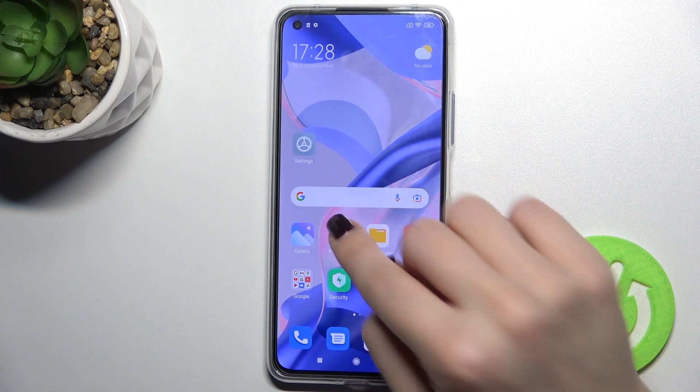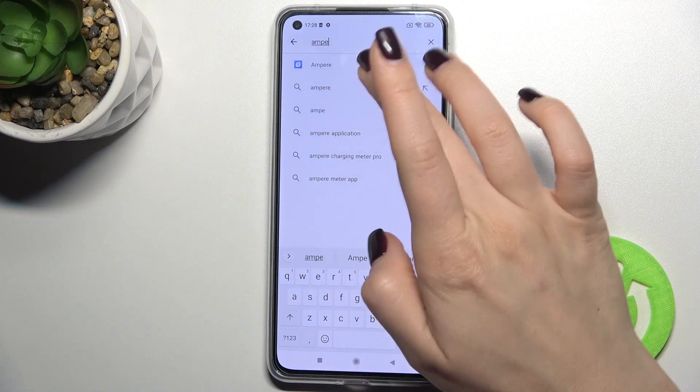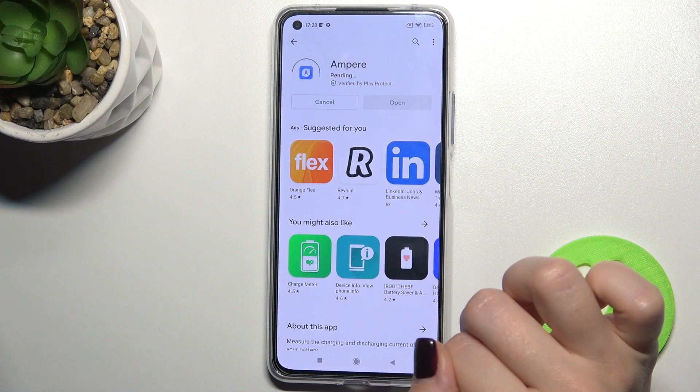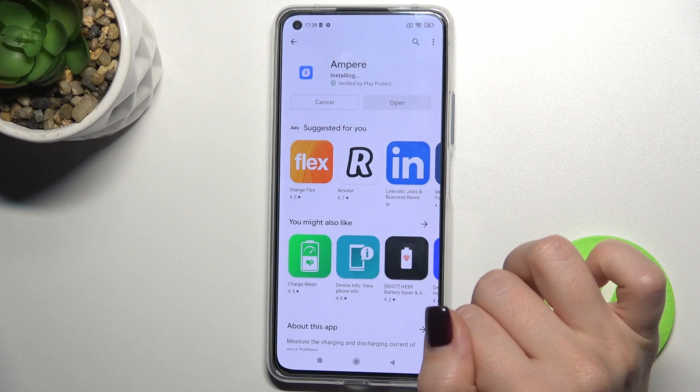First, you should go to the Play Store and in the search bar type "Ampere". Tap to install and wait a few seconds while the application is installing on your device.